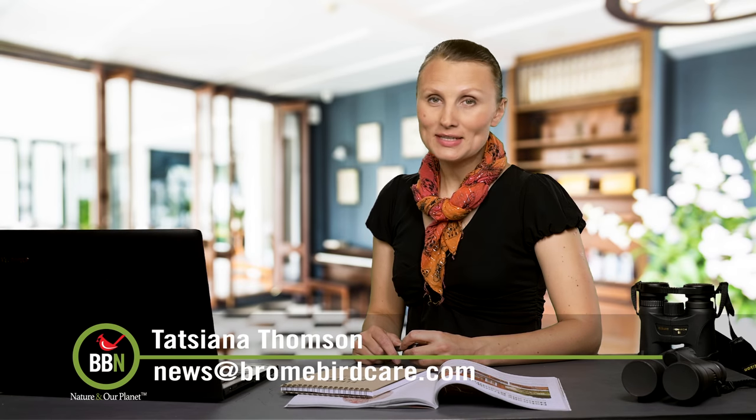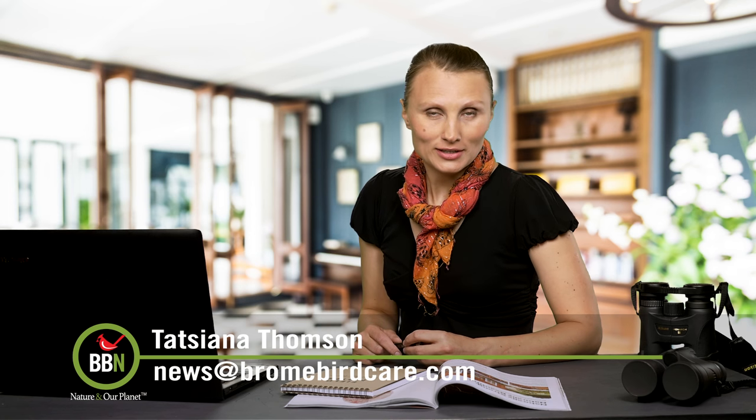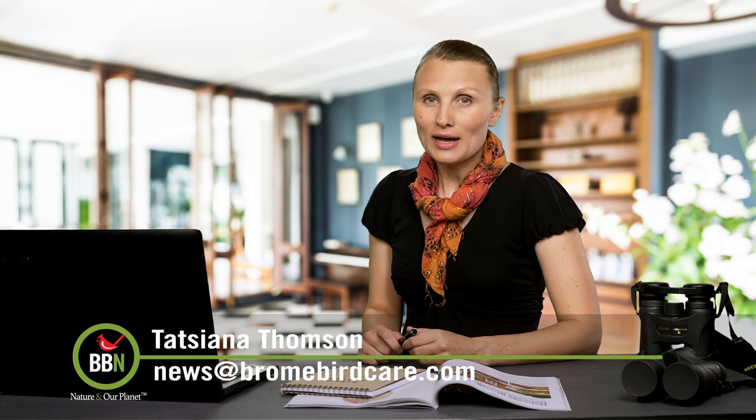Good day everyone, this is Tatiana Thompson and episode 36 of Brombird News. We have pictures that came from New Zealand and Australia on the Windows Circle and we're back in the BBN kitchen on this episode.